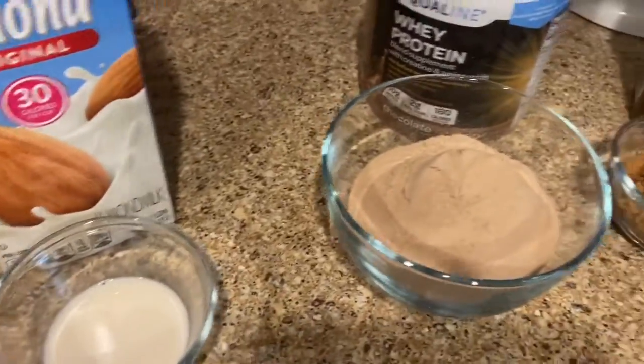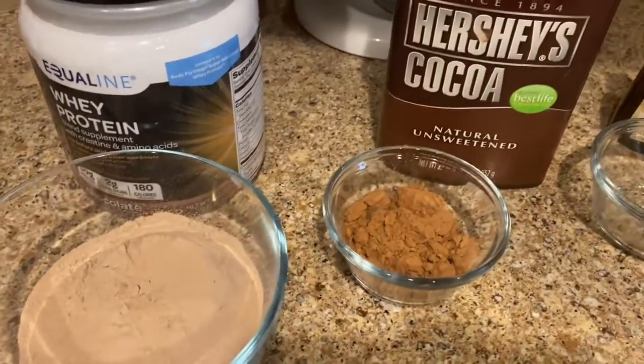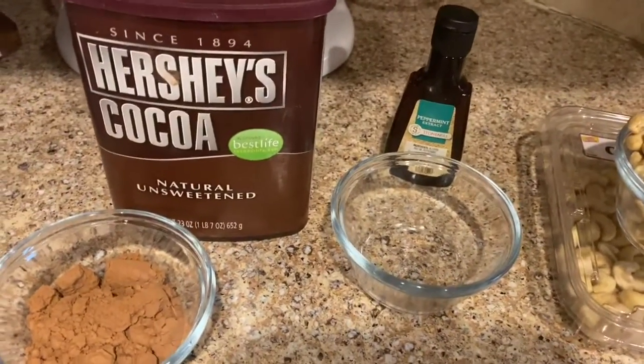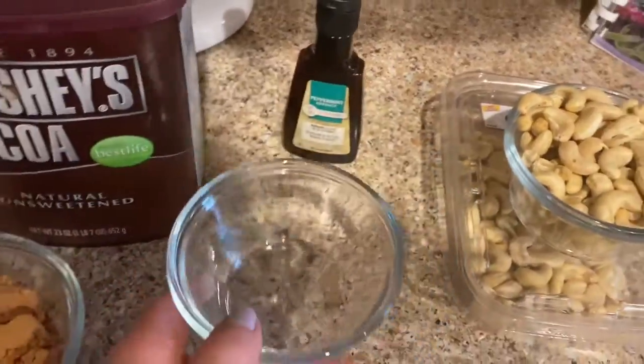Two servings of any chocolate protein powder, one fourth cup cocoa powder, and one half teaspoon peppermint extract. Peppermint extract is actually really clear so you can't even see that it's in here, but it is.